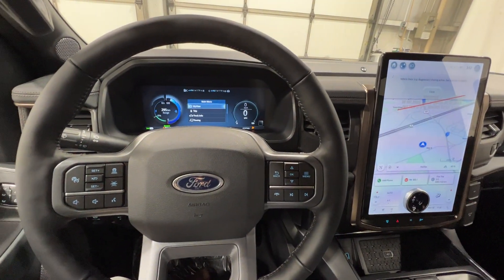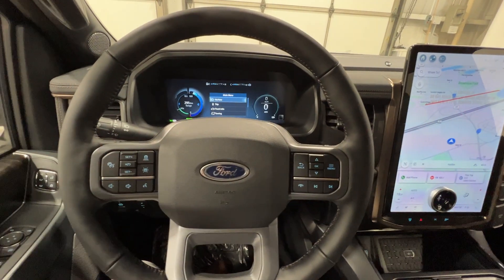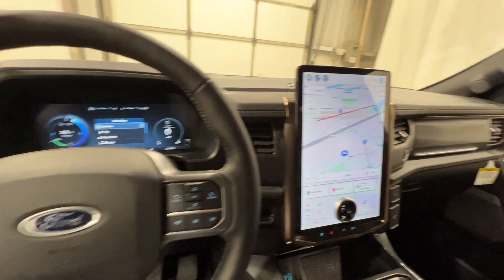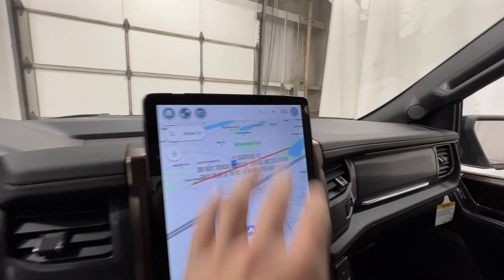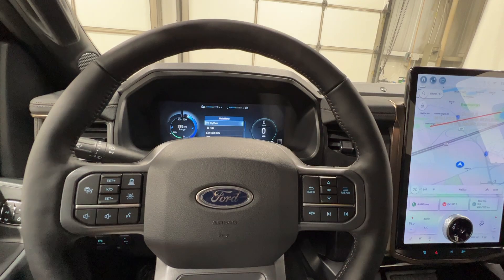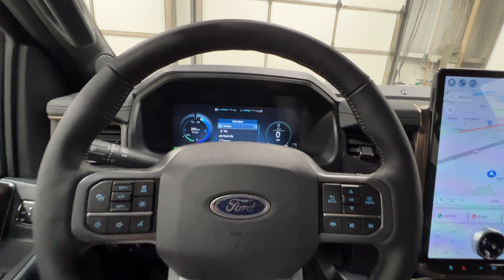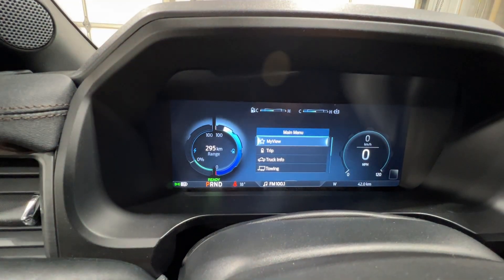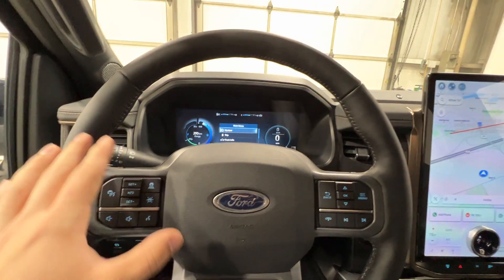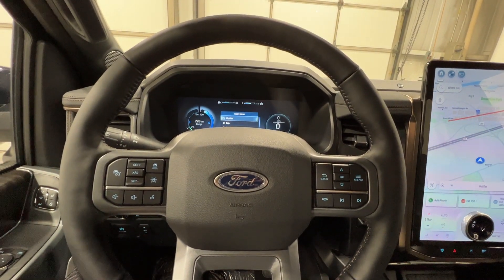This particular Lariat has the standard range battery with a maximum range of roughly 400 kilometers. It's a bit cooler today — about 9 to 11 degrees Celsius — and the trip computer compensates for colder weather. We're not quite fully charged, around 85%, and we're showing just under 300 kilometers of range, which gives you an idea of how cold weather can impact battery life.